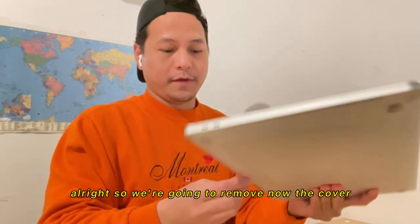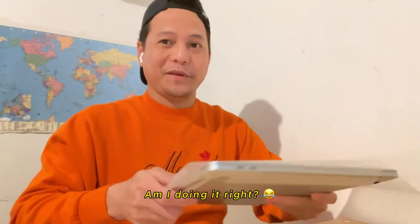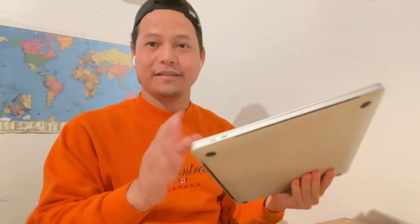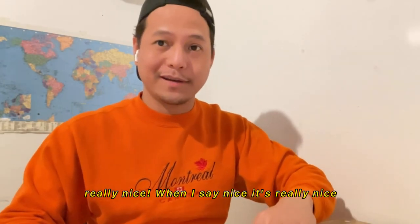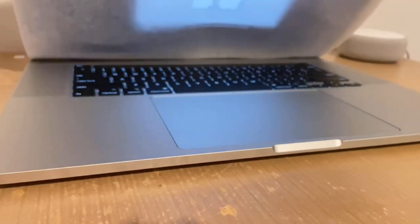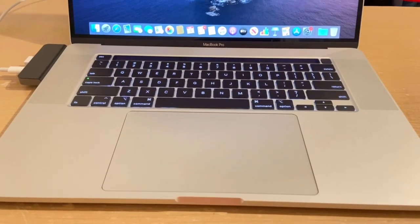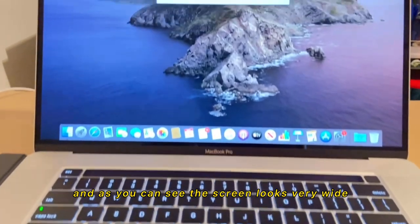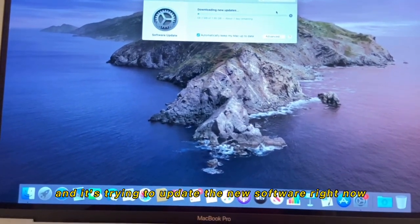We're going to remove the plastic wrap now. I hope I'm doing it right. Look at that — it's very shiny and really, really nice. I've successfully turned on my laptop and as you can see, the screen looks very wide. It's trying to update the new software right now.